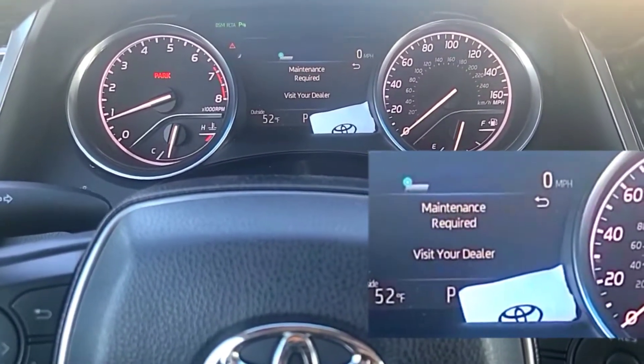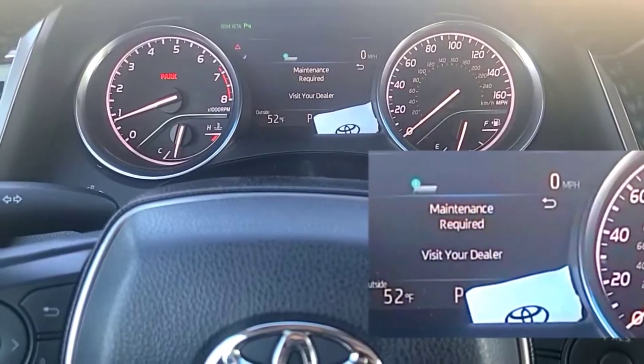2018 Toyota Camry. I'm going to show you how to reset that maintenance required message.